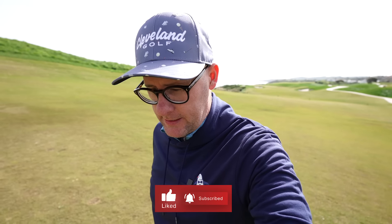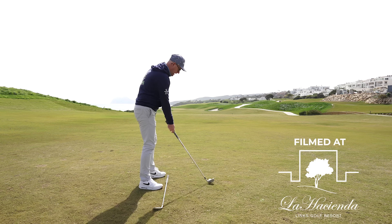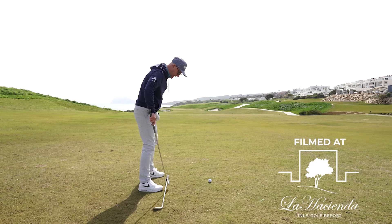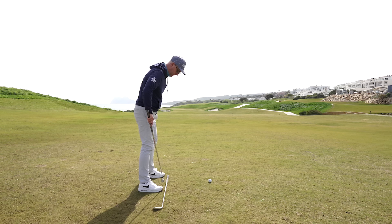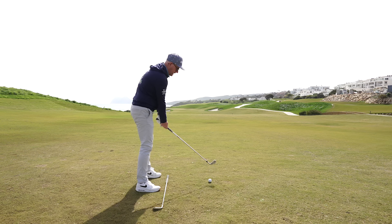Super simple, great way of practicing this — I am loving this drill. So the club is parallel to the target line, literally an inch off my feet, and it's lined up with my lead foot and my trail foot.